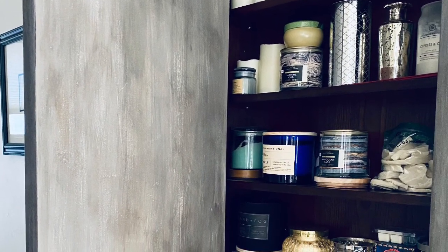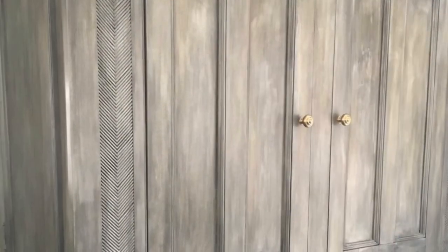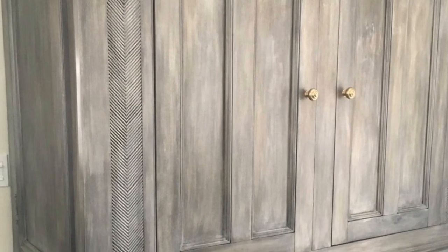This was the inside of my cabinet, and you can see the outside of the armoire and how it all turned out.